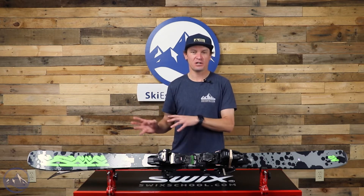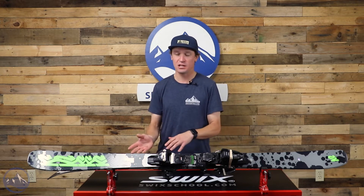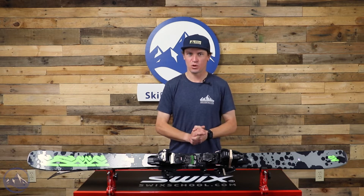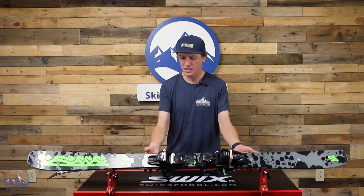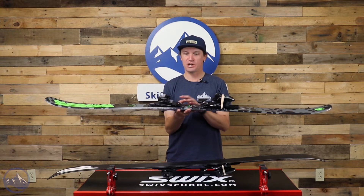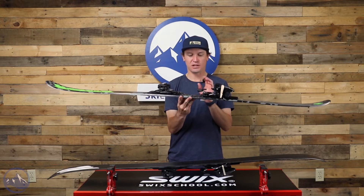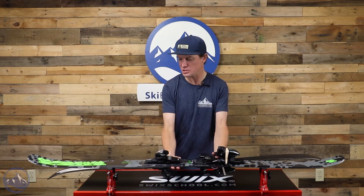Not all the same technology, but a lot of very similar concepts. The way that K2 keeps the price down is by altering the wood core and some of the construction methods. This ski still uses an Aspen veneer wood core — a quality, consistent wood core. There's no extra carbon or anything like that, and that's basically how K2 achieves that impressive price. We also get more cap construction in this ski, and commendably, K2 works in a subtle vertical sidewall right underfoot to boost performance a little bit.